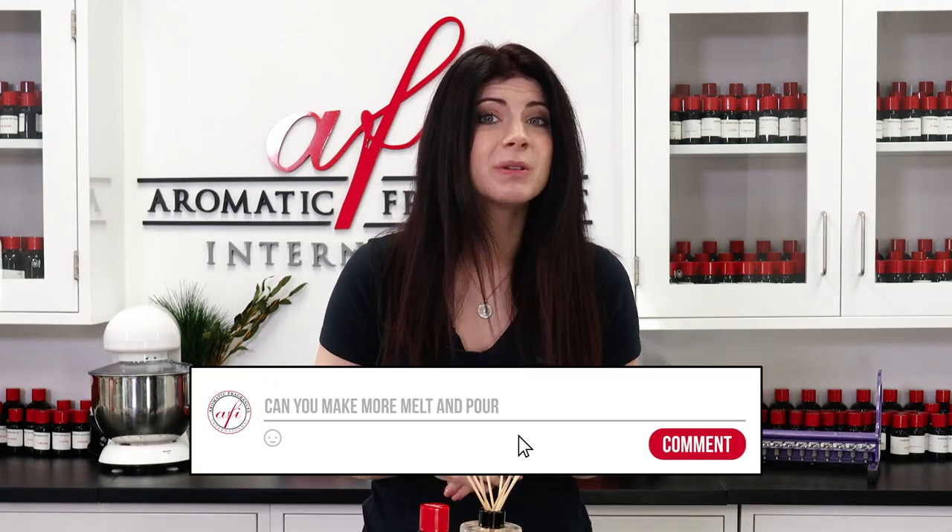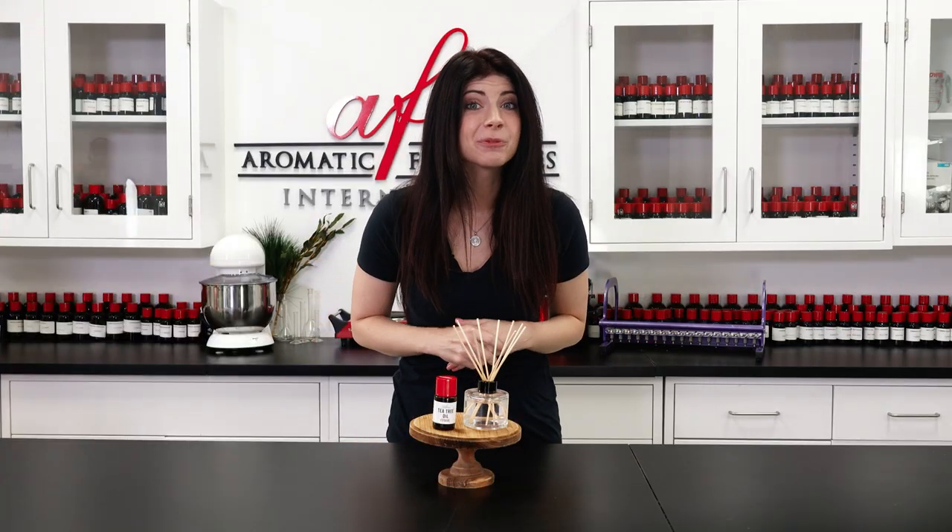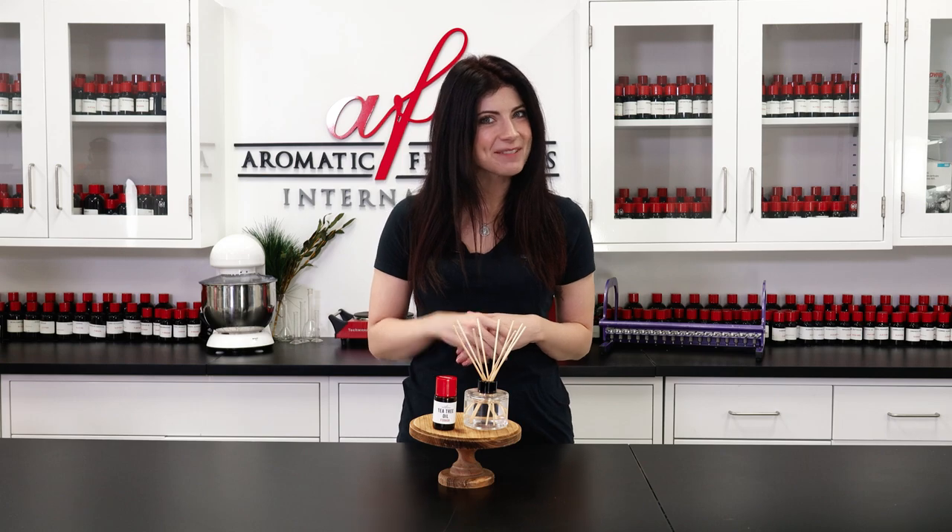If you have any questions about this how-to, our fragrances, or what you should be making this season, drop them down below. As always, I'm Caitlin, and I'll see you guys in the Project Lab real soon. See you then, fragrance fam! Bye!